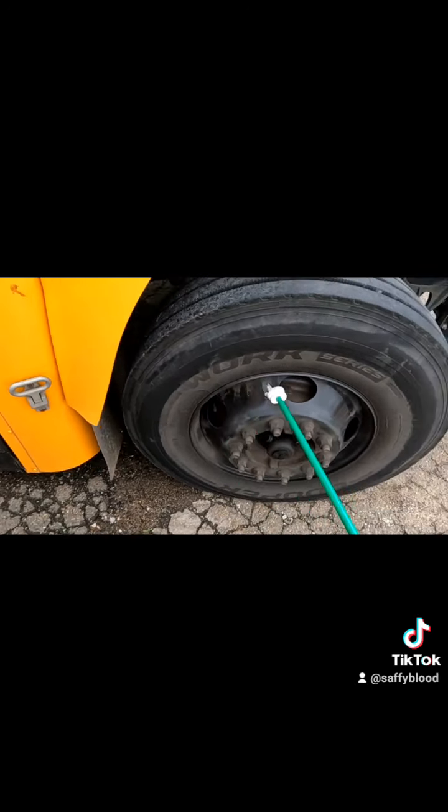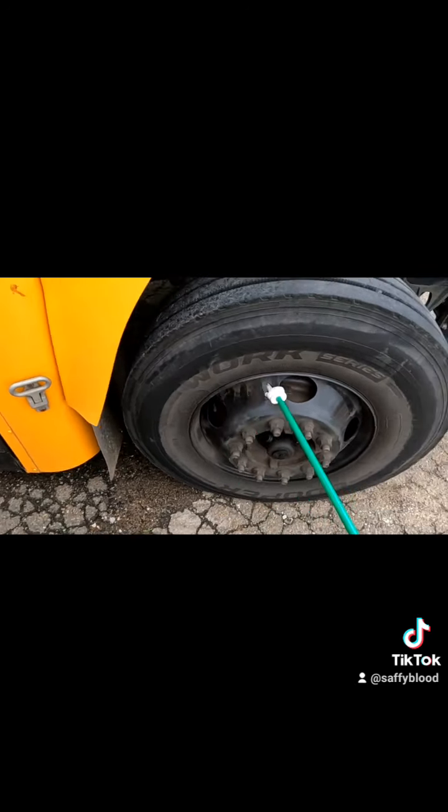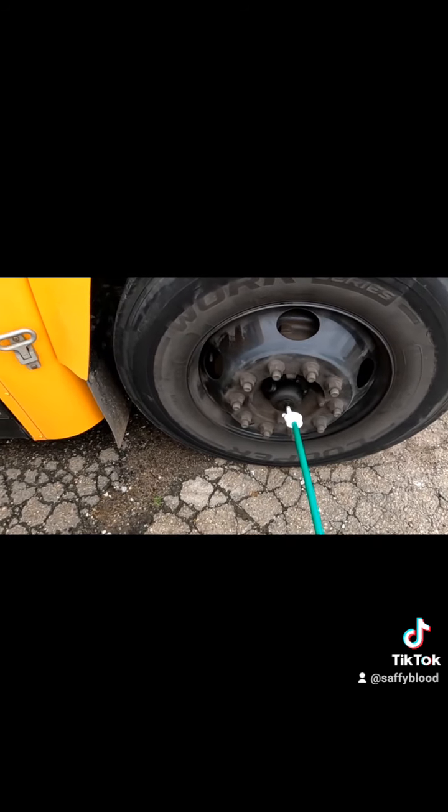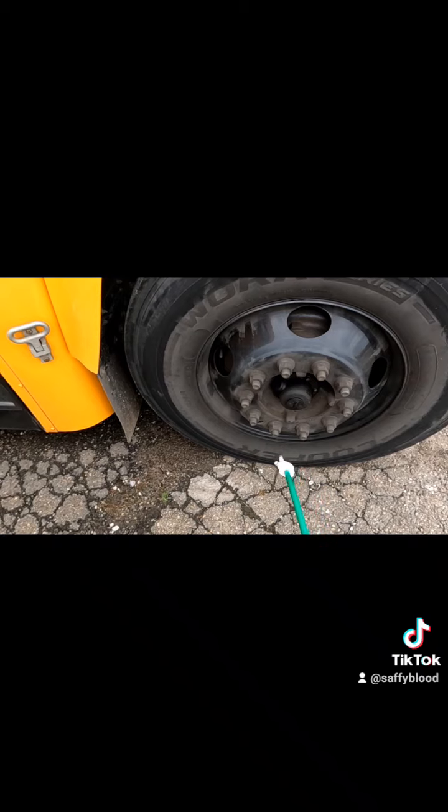Then we're checking the rims, making sure they're in good condition with no damage, no wallowing of the holes, and no separation between the rim and tire due to underinflation. Then we're checking all our lug nuts, making sure they are all properly secured and tight. Then we're checking our hub oil seal, making sure the mounting bolts are present, the plug is present, and there are no signs of an active leak.